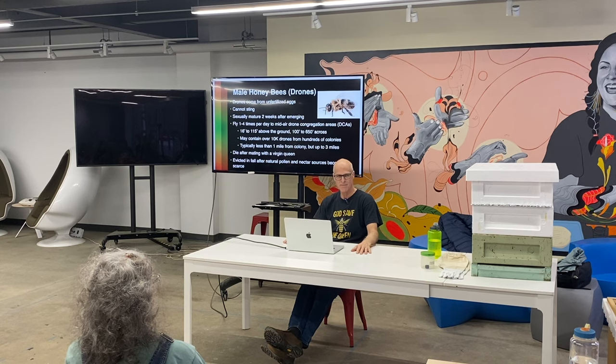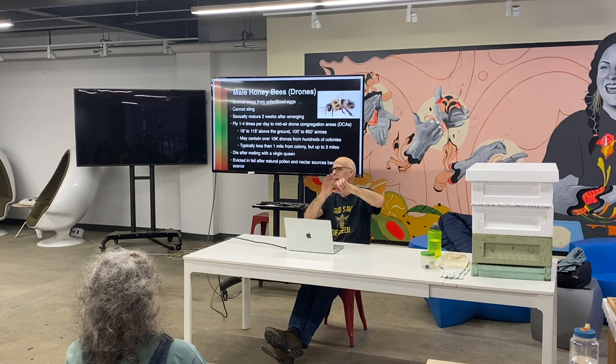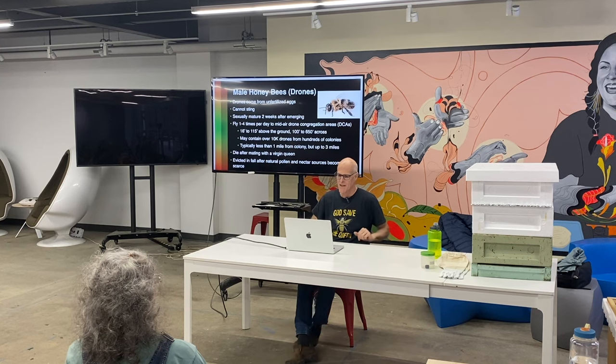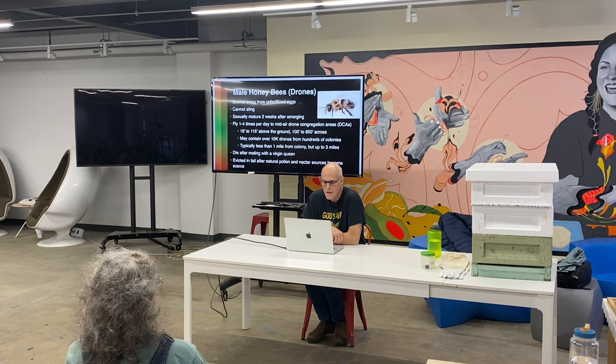They use those giant eyes to look for queens. If they see a queen, it's on. There's a term for a whole bunch of drones following a queen — it's called a drone comet, because that's what it looks like: the queen in front and this comet of drones chasing her. They die after mating.